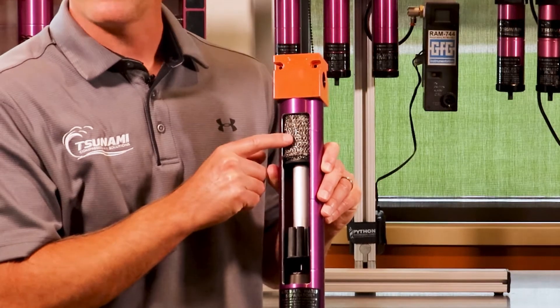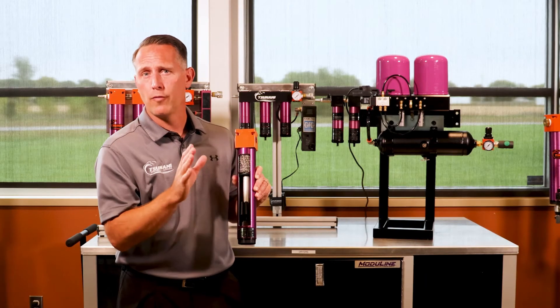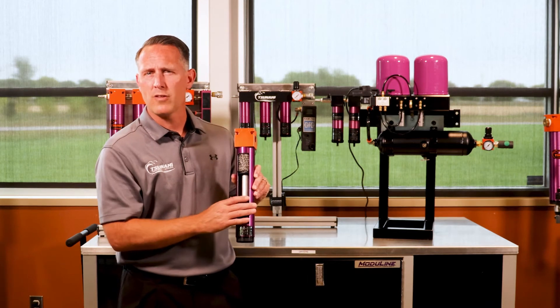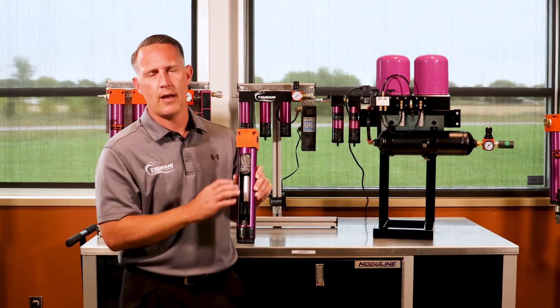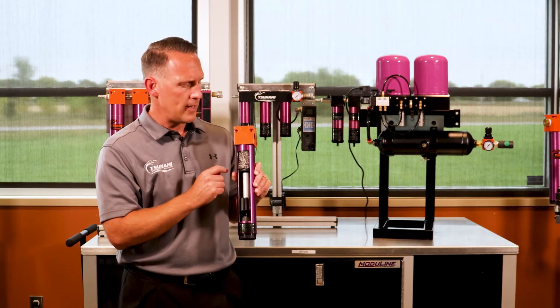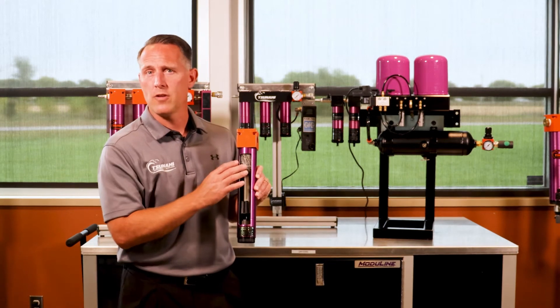By the way, this stainless steel mesh — this water separator is virtually no maintenance. We often get questions about that: what do I have to do, what's the maintenance on this, when do I have to change it out? It's virtually no maintenance. We do offer a repair kit that you can get for this, but you shouldn't have to. You can clean this out.